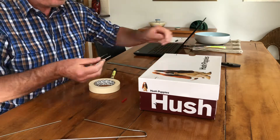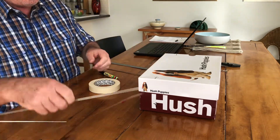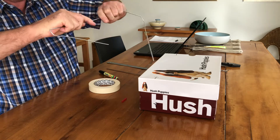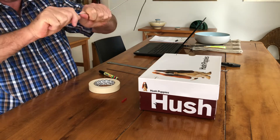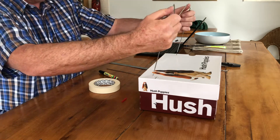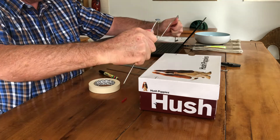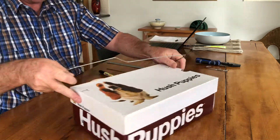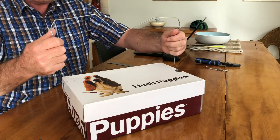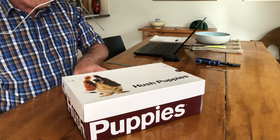We don't need the pliers anymore. Next step — let's just randomly shape our course. We want this bent out a bit so it's going to have a bit of pressure. When it holds in, it's actually in a holding shape. Now that's fine.